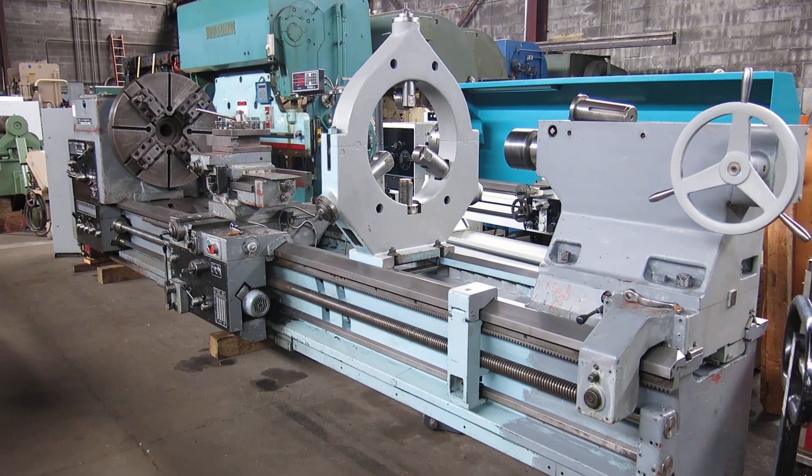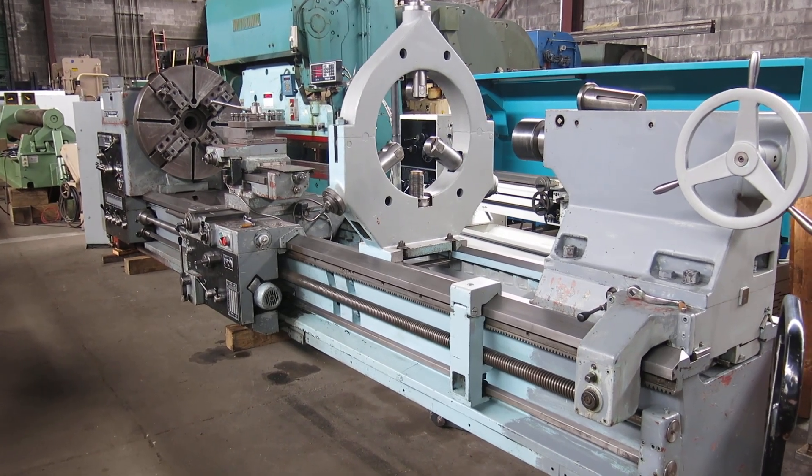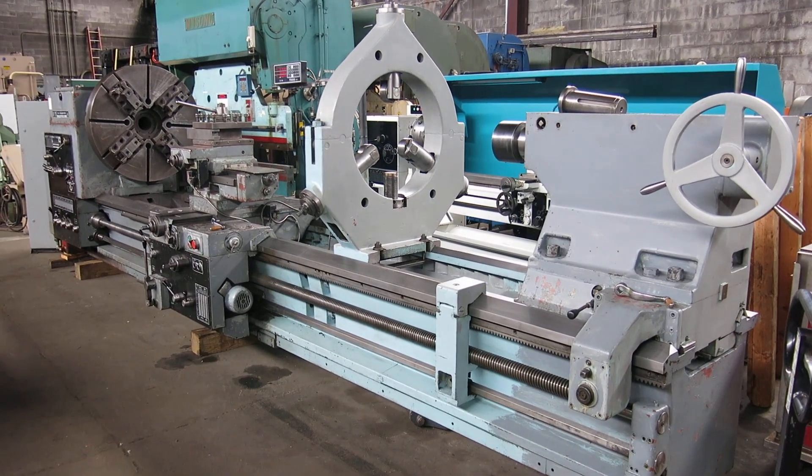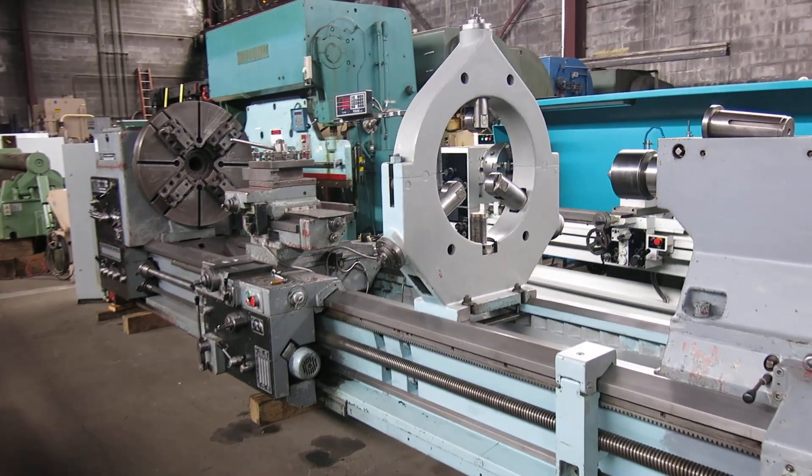Another day, another big machine at Mullen Machinery in New Jersey. Today we have a TAS SU-125, 49 inch swing, about 160 inch centers.